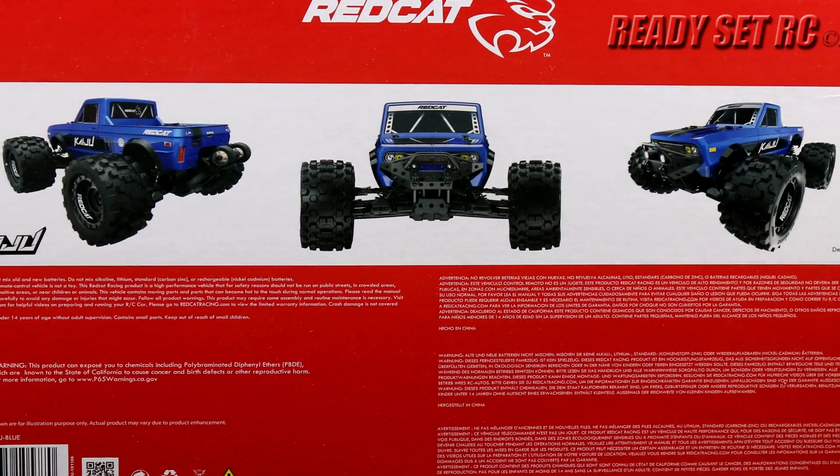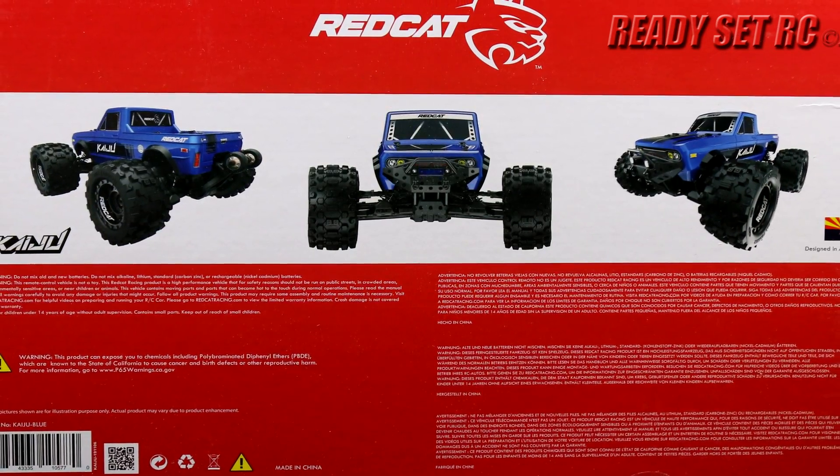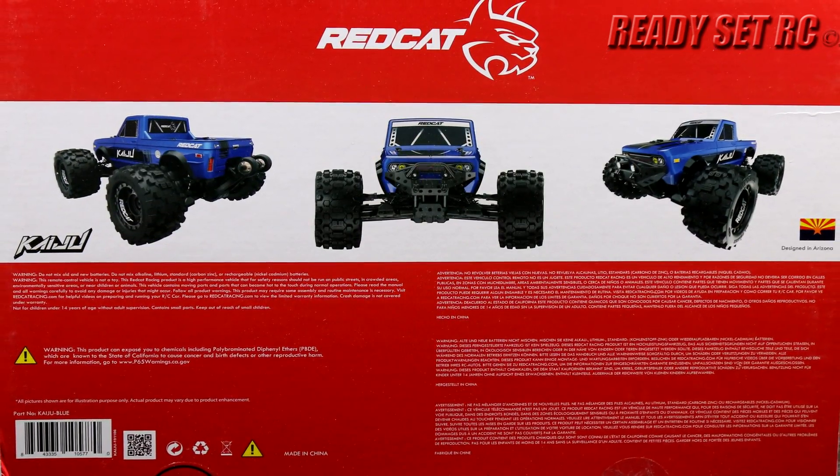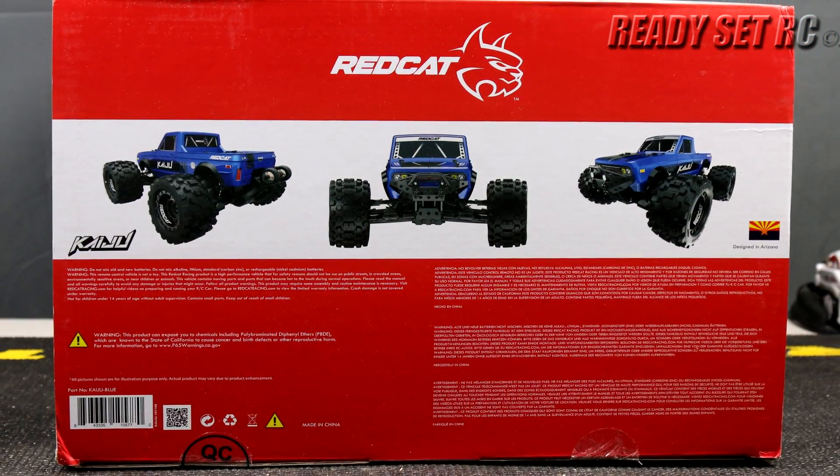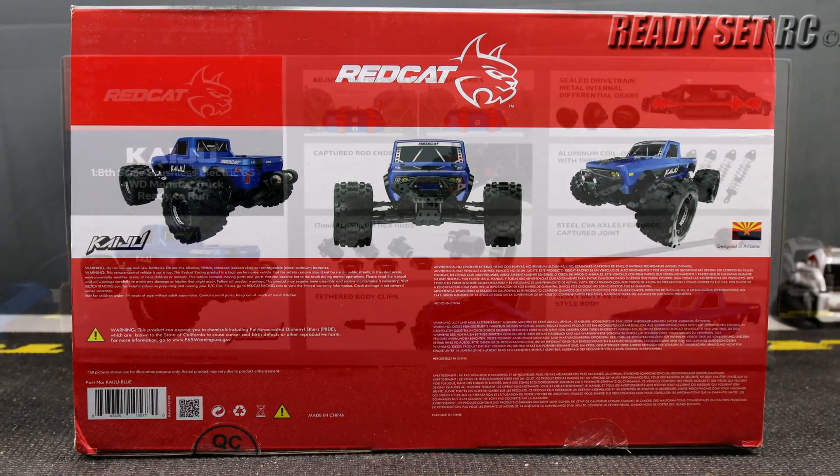This RC takes either a single 3S, two 2S batteries for 4S, a single 4S, two 3S batteries for 6S, or a single 6S battery.